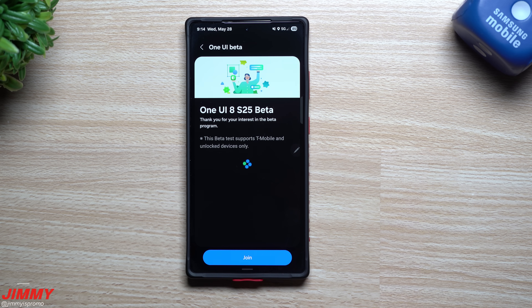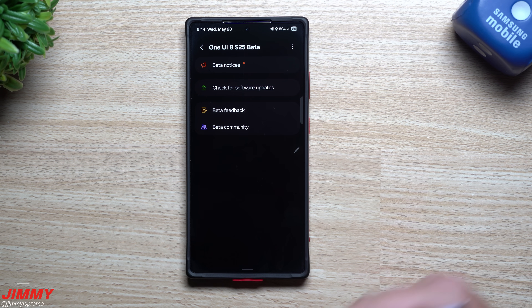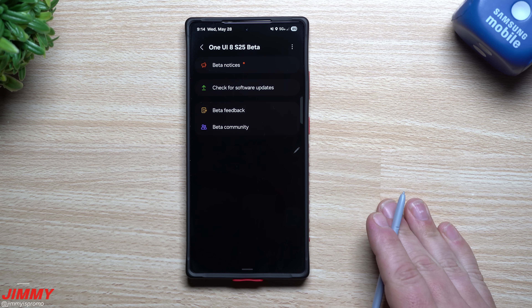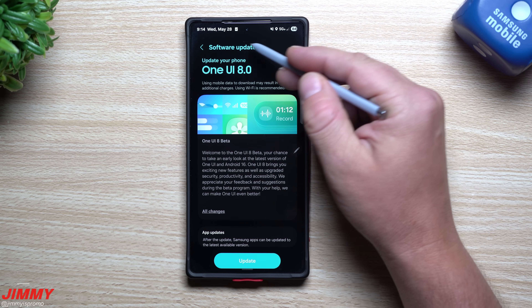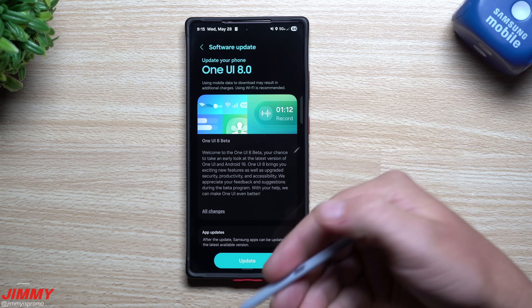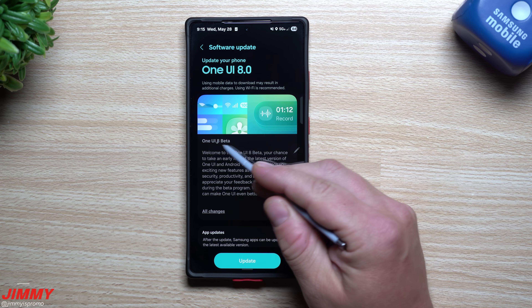This is where you just go to join. What I'll do in this video is something very quick and easy — I'm going to sign up, update the phone, and then that'll give me time to play with Samsung One UI 8 before I come back and shoot a video of everything brand new. So I'm going to check for software updates. What I like about that is it brought me directly to my settings for the software update — everything is super streamlined through the Samsung Members application.